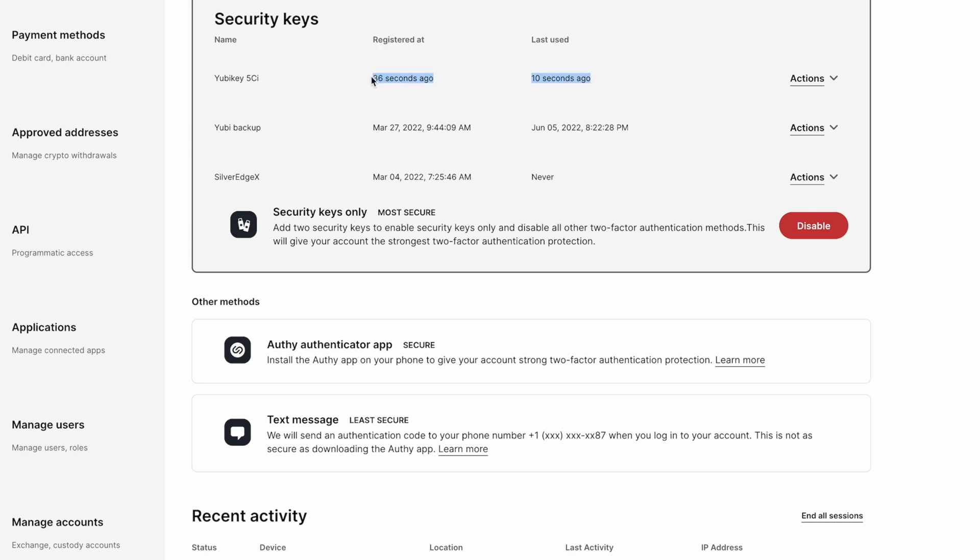What you'll see here is you can choose the different methods that you want to use. They have text message, which will basically text you a code. If you have nothing else to use, I guess it's better than nothing. But anytime you use SMS text for two-factor, it is risky because people can take your phone number and all that type of stuff. They also have the Authy authenticator app, which works pretty well — you actually get a push notification when you try to log in and have to approve it, so that works pretty well.